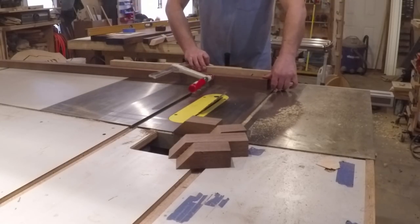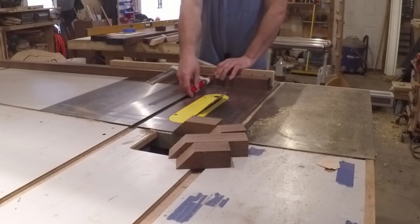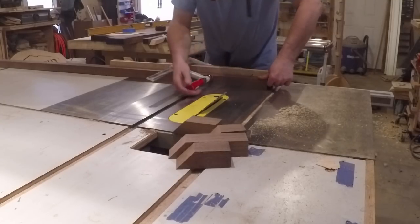I then set up the table saw to cut the miters. Since the material was a bit long I clamped it to the miter gauge to help keep the material from wobbling around during the cut. This helped make a nice perfect 45 degree miter.